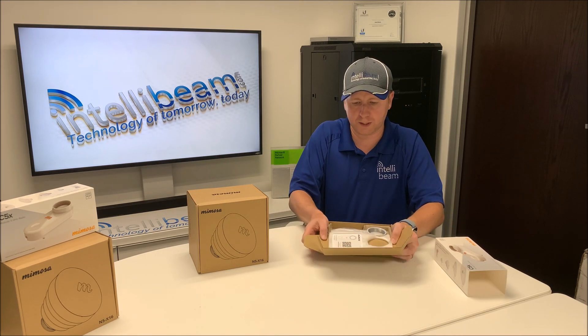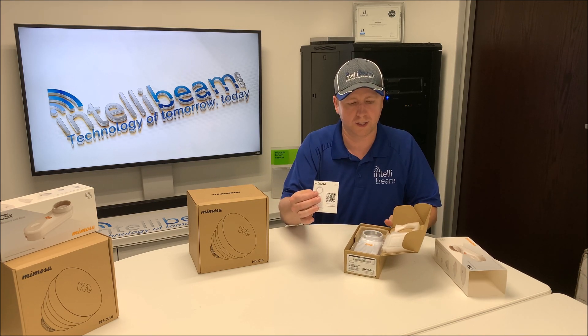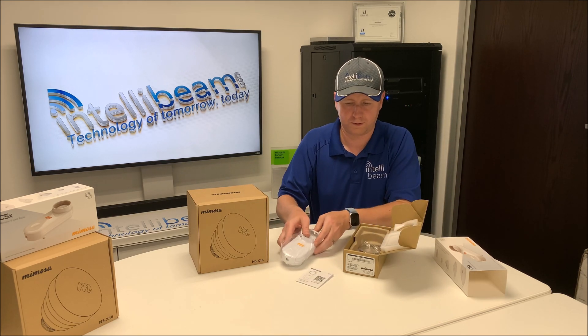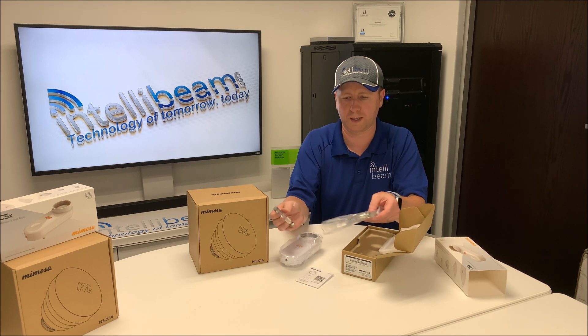Inside the box we have your Mimosa quick start guide, the radio itself, and then two metal pipe clamps.